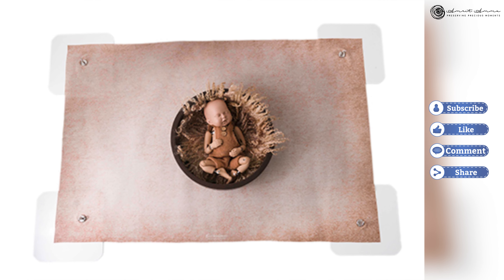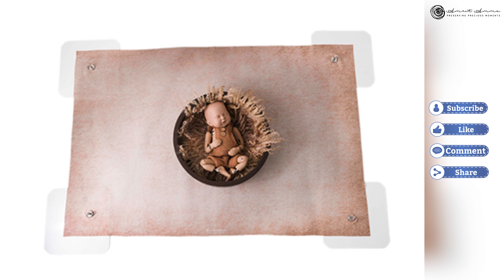That's it for today's video. I hope this was helpful, especially if you are considering purchasing the floor magnetic backdrop system for your studio — particularly if you are a newborn or baby photographer. This product can be purchased on our website amritamu.com/shop. Check out the information there or in the description box to order yours today.